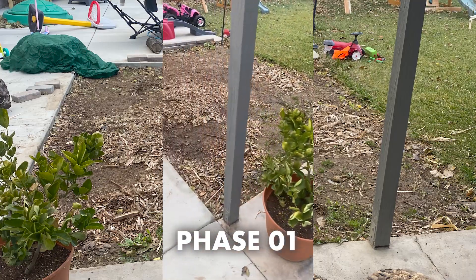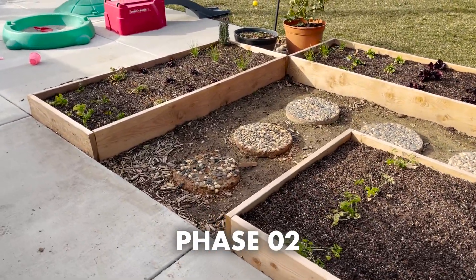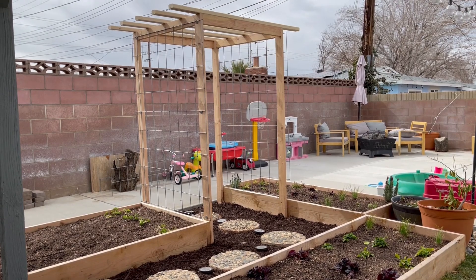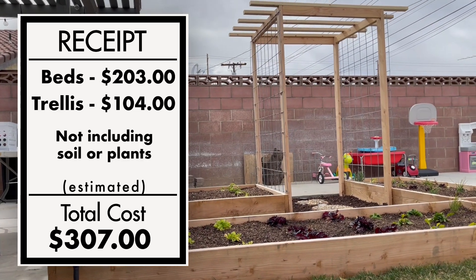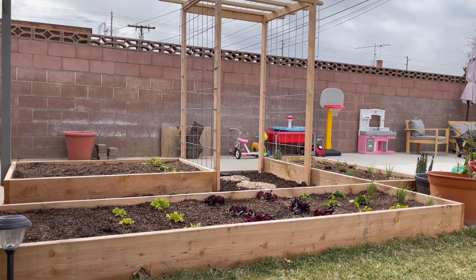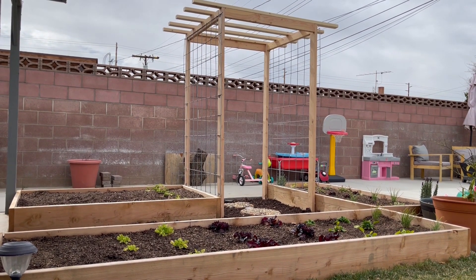This is when we started the setup — the beds, the stepping stones, the idea for the trellis, and then the final product, which came out pretty awesome. This is the estimate of the breakdown of the cost and roughly how much it came out to be. If you want to see more stuff like this, like, subscribe, and hit that bell notification. Now off to the next.